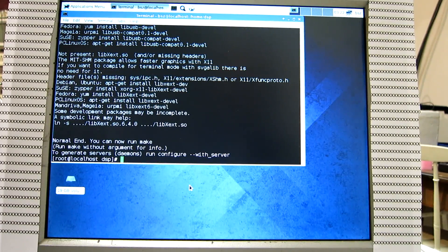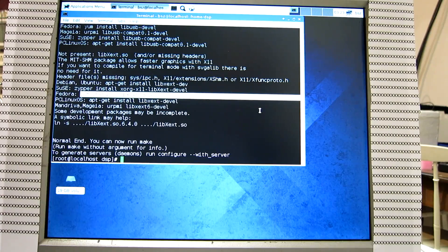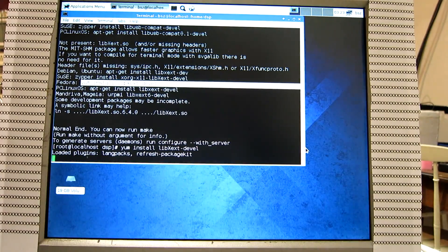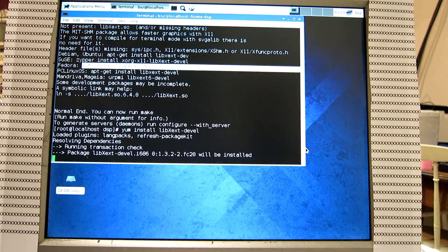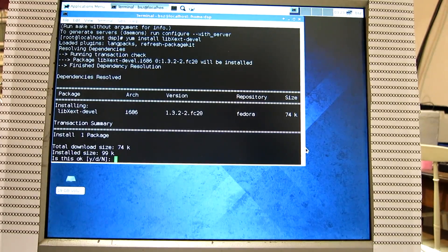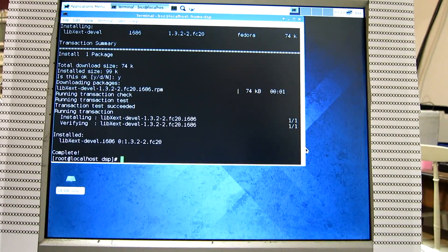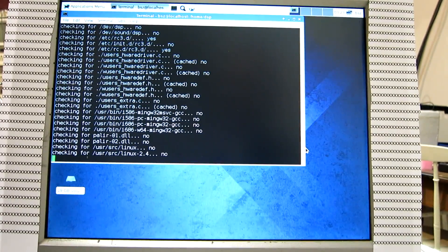The libxext allows faster graphics in communication with the X11 server. For Fedora, it is this command. Copy and paste. And configure with help once more.